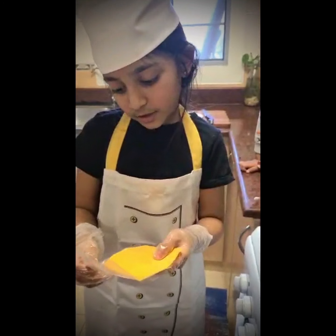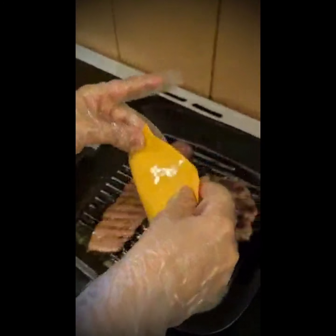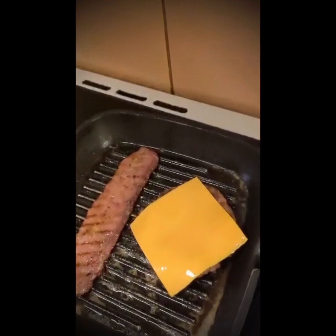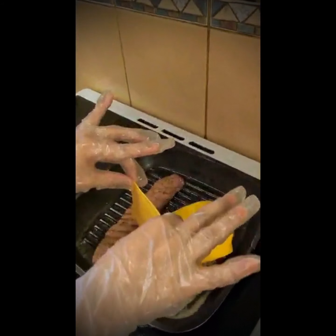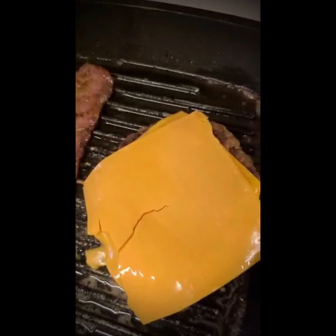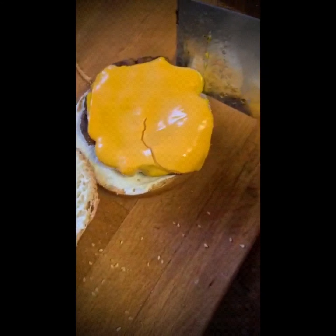Now we are going to put the cheese into the patty. Now we are going to take the burger into the bag. Is it nice?